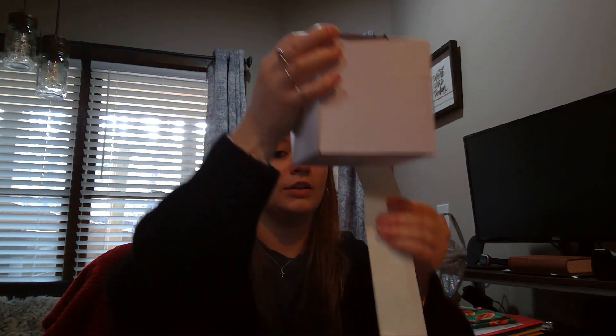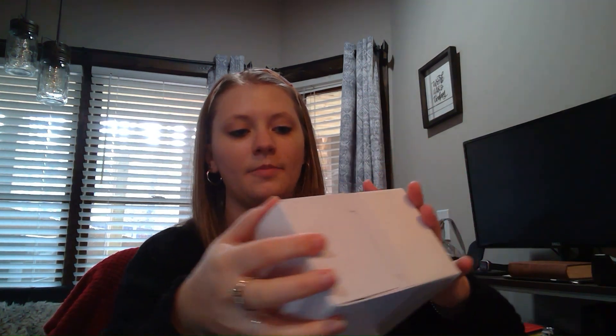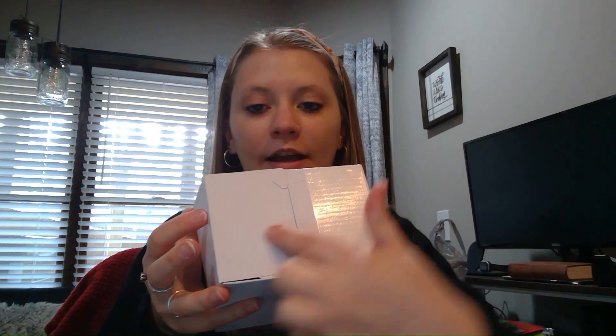I just have white duct tape — that's what I have available. But if you have multiple colors of duct tape, let them have fun with it. Let them take home a pink dice or a purple dice or a blue dice. Just let them have fun with it. So I'm going to pause the video, finish taping, and then I'll come back and show you the next step.